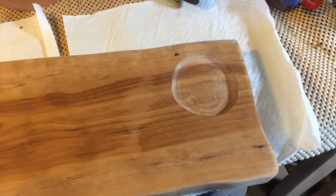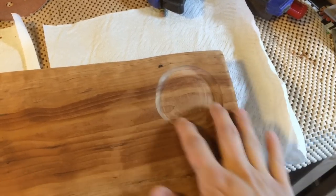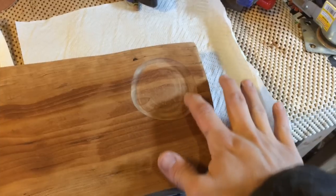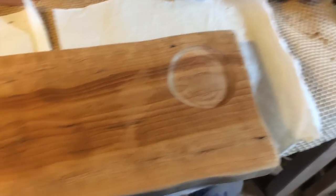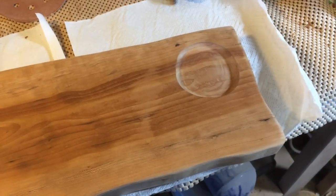The router worked like a charm, but my clamping wasn't very good and my circle slipped a little bit. I ended up with a sort of oblong shape here, and I'm going to leave it. I think it's fine — it sort of fits with the roughness of the piece. I think it's going to be just fine.